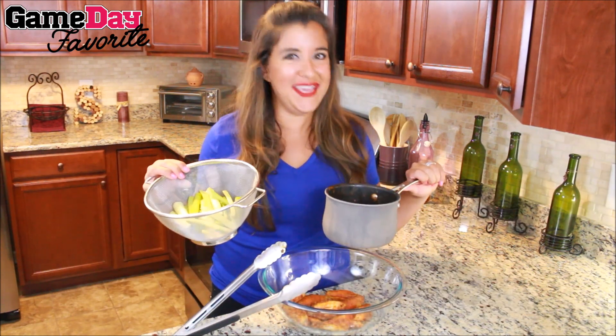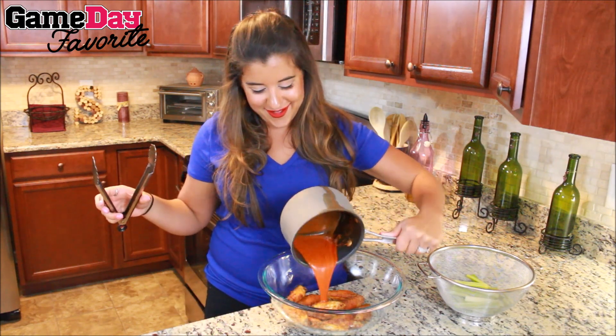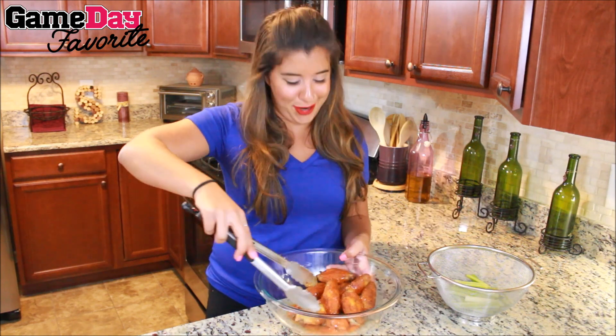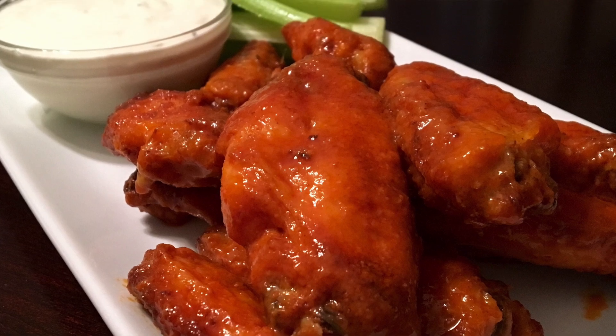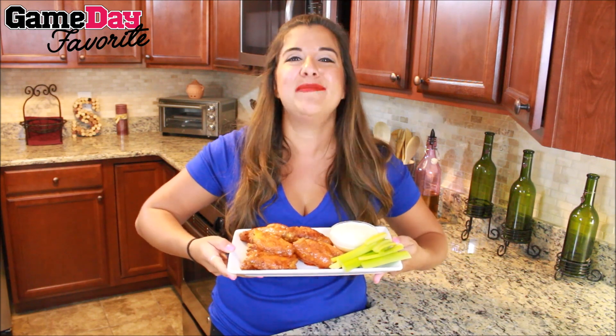Of course buffalo wings are always served with celery, so chop that up and pour the remainder of your buffalo sauce over and give them a toss, because it is time to watch football, chill out, and eat these wings. And there you have it, guys — tell me you do not want to come over for football Sunday at my house. They smell fantastic. Happy football season everybody — we've got some awesome game day favorites coming your way. Other than that, guys, go Giants!